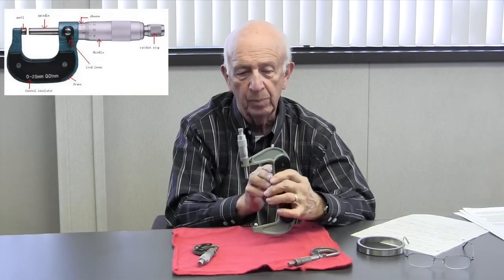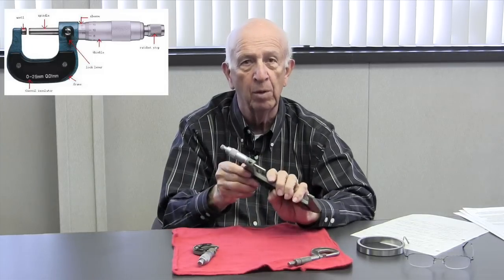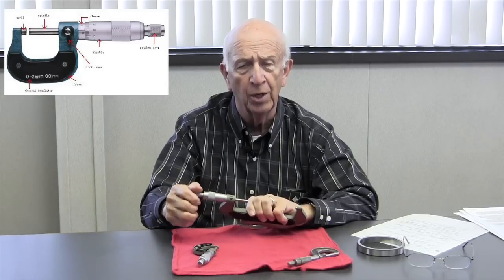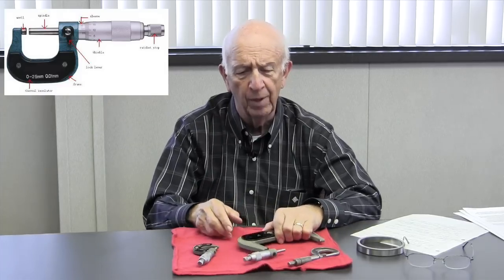So remember: good micrometer, carbide tips, good feel — don't loan them out, you don't need to use the clutch. Generate a feel and you'll love it — you're going to take it to the next level, which is art form. Thanks for watching.